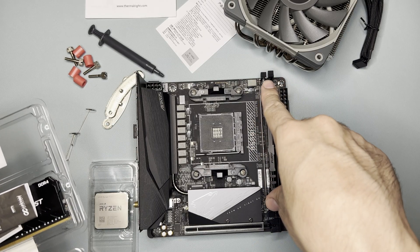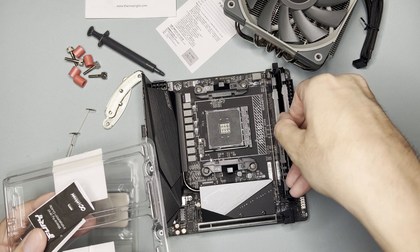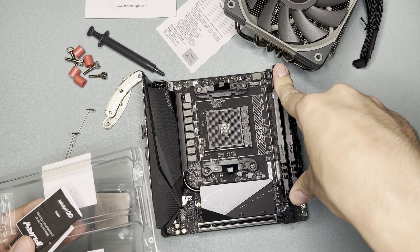My initial concern with this cooler is that there's no compatibility guide for RAM, so I'm not sure if it is compatible with any RAM or has limitations with RAM height. I'll try the 42mm RAM first.